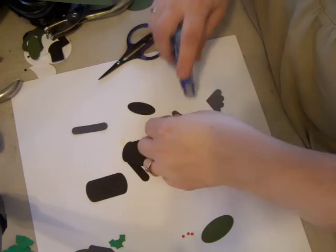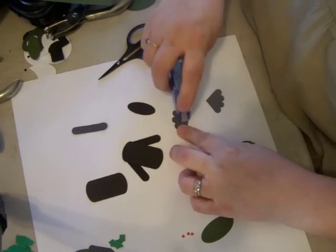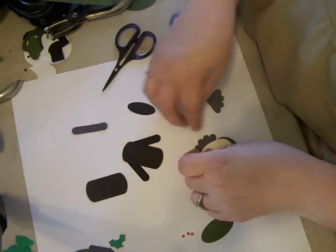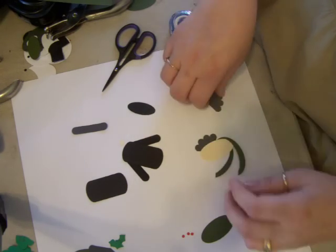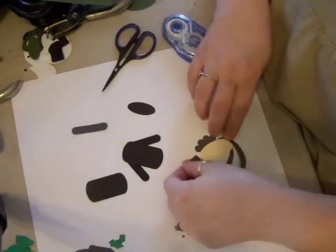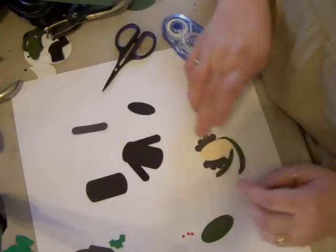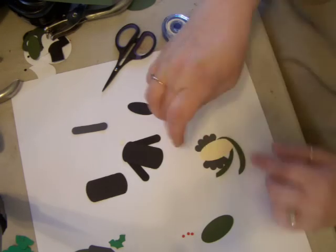I thought if I'd seen this before Christmas, I would have sent it to my uncle — he would have got a kick out of this. But I didn't notice it until later, so I just wanted to add it to my punch book so I can send it next year.